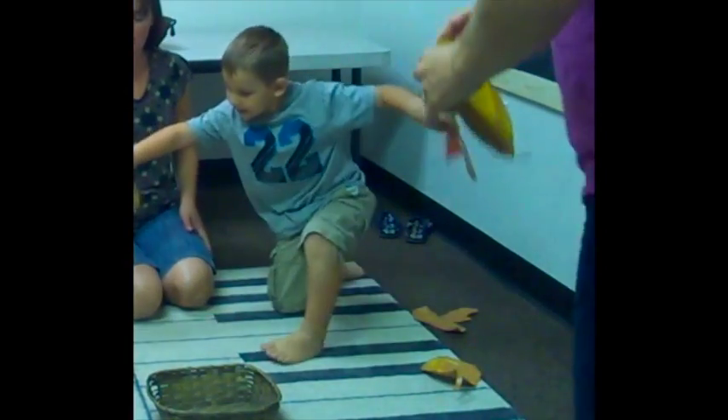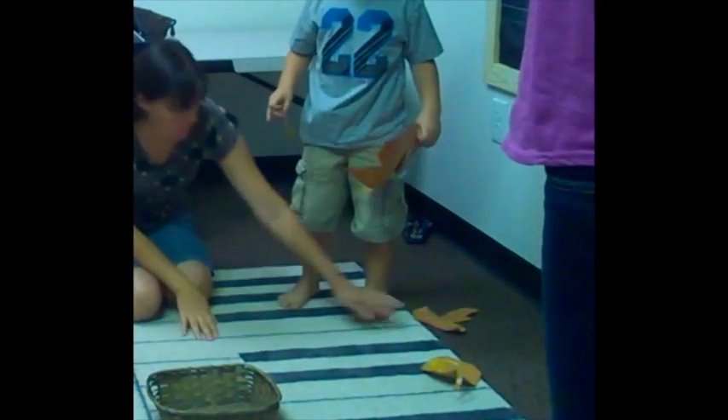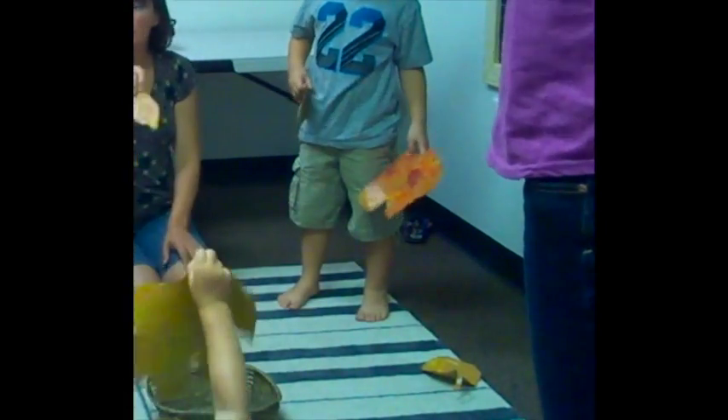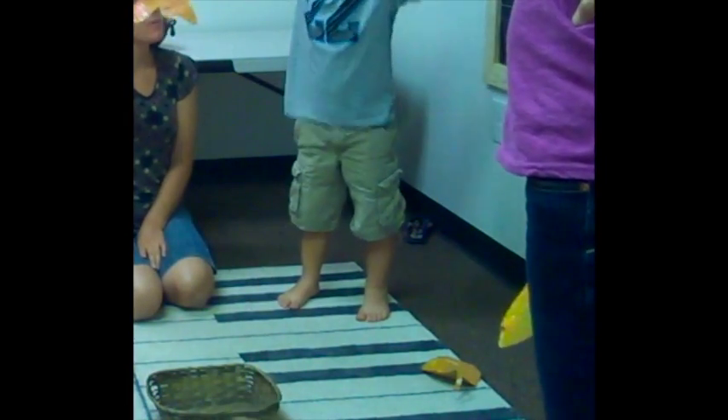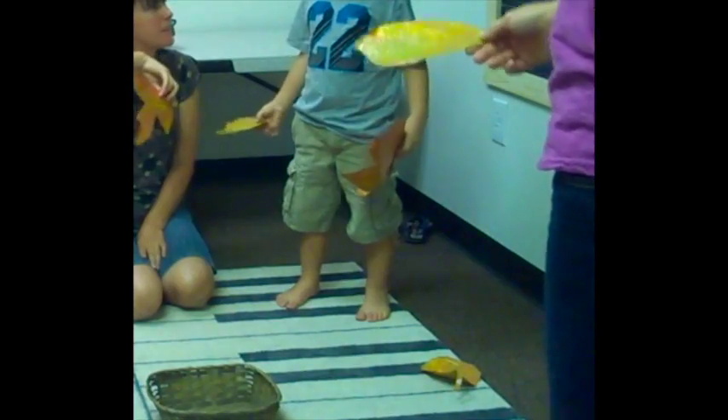Are you going to play it for us? Do you play the white notes? Just make sure you have a skip. Okay, here we go. This is going to play it for us.